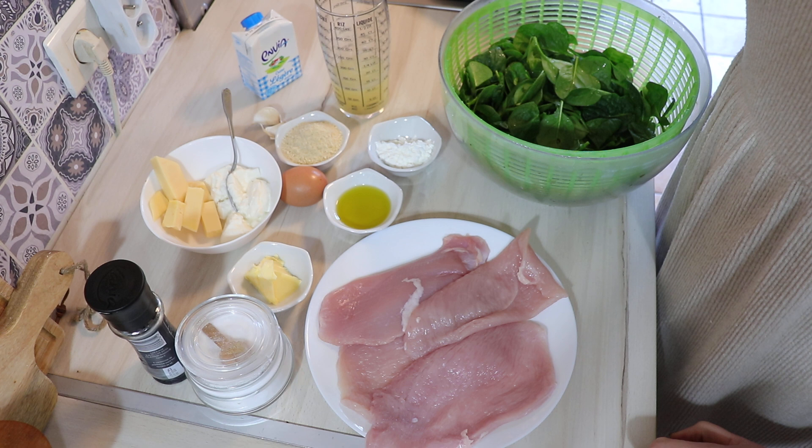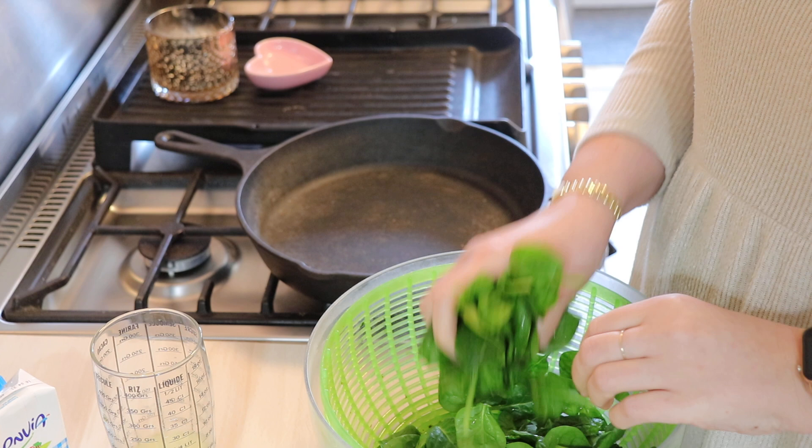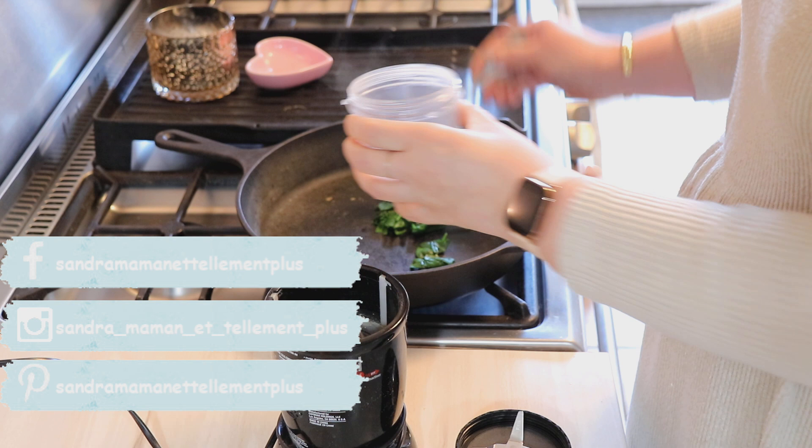On commence par faire fondre la moitié des épinards dans une poêle bien chaude — environ 50 grammes. On les fait tomber pour pouvoir faire notre farce. Une fois qu'ils sont tombés, on les retire. Vous voyez, il ne reste pas grand chose. On les met dans un petit robot pour les mixer et en faire la farce.